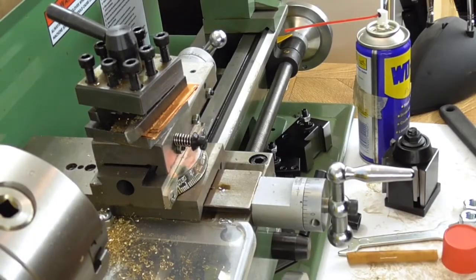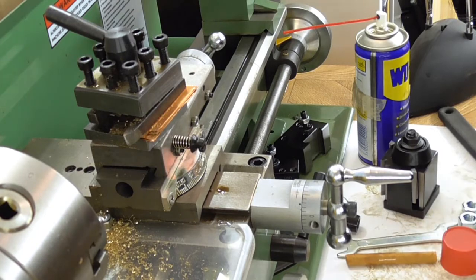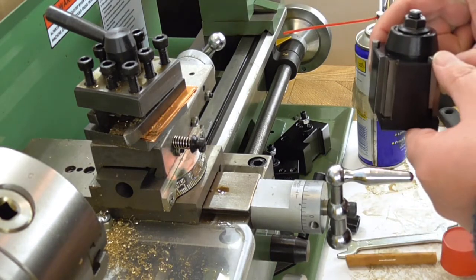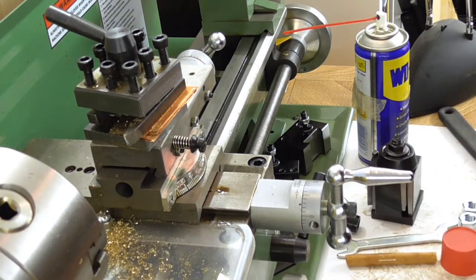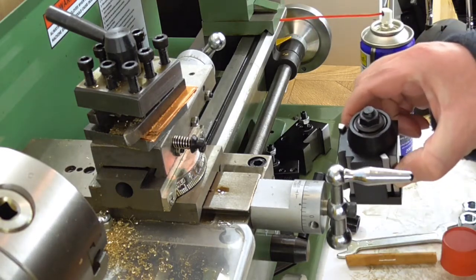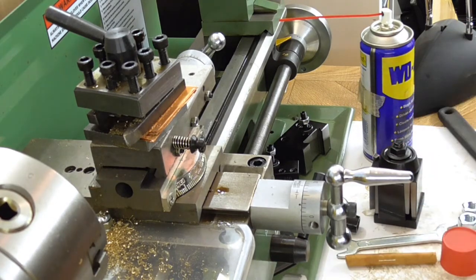Hello again. In a previous video I showed my new quick change tool post, this thing here, but I didn't actually fit it and that's what I'm going to rectify just now. This is going to be one of these videos where I haven't practiced all the way through. I've done a little bit of squirting with the WD-40, I've loosened the nut on the top, but essentially I'm going to do this for real for the first time.